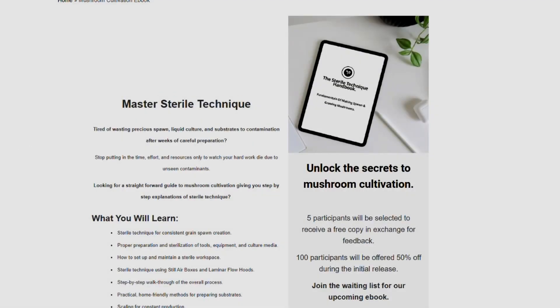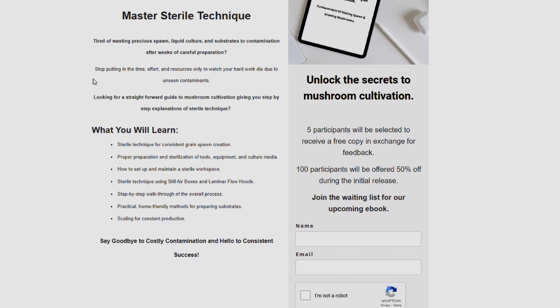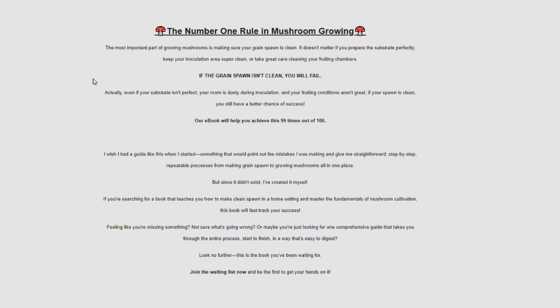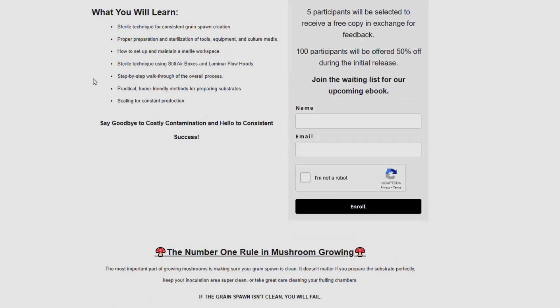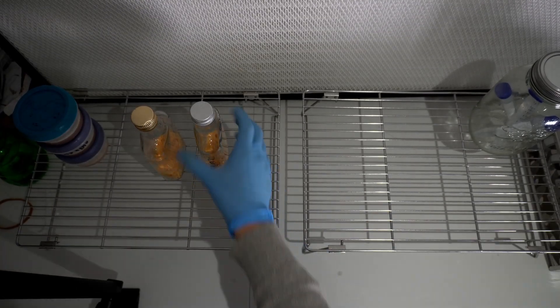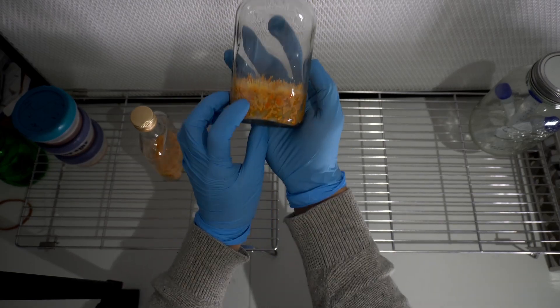I've been working on an eBook which covers the hardest part of mushroom cultivation, which is sterile technique. If you're interested in that, go to the link down below, click it, have a read, and decide if it's something you'd be interested in.